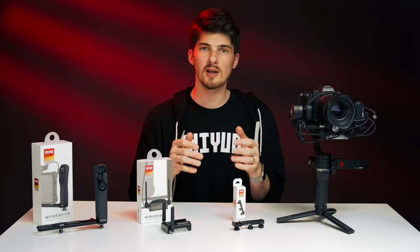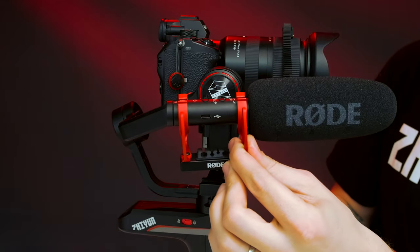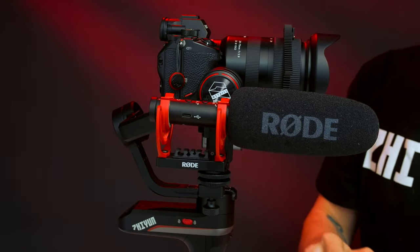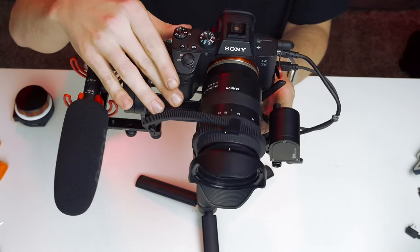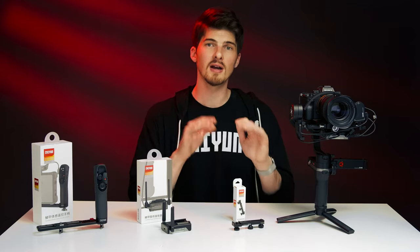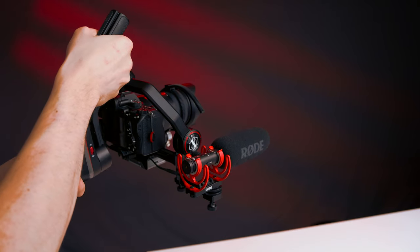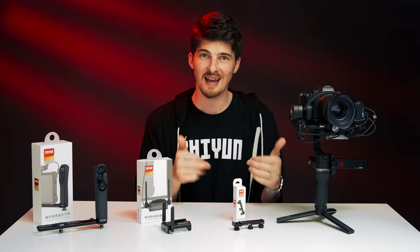With all these mounting points, we can attach a wide variety of equipment. Let's attach our Rode shotgun microphone — we'll just slide it into the cold shoe and tighten it. After setting everything up, we'll need to re-balance our gimbal before we're ready to start shooting. What makes this extension plate such a game-changer, especially for things like microphones, is that the microphone will always be pointing directly at your subject no matter what camera angle we choose. And because it's mounted on the side, we still have the full range of motion of our gimbal.